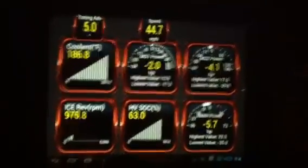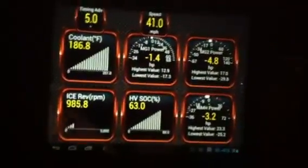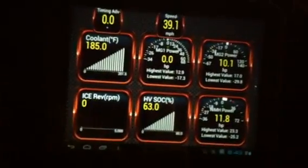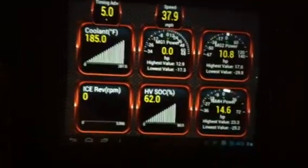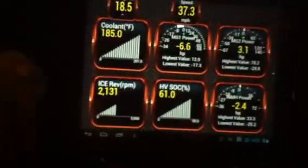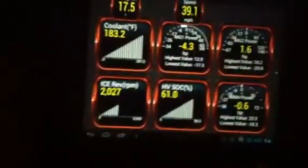Going downhill, so I'm not going to use any gas. The engine actually shut down at zero RPM. I'll use some gas to accelerate and try to stay at around both MGs at around zero.